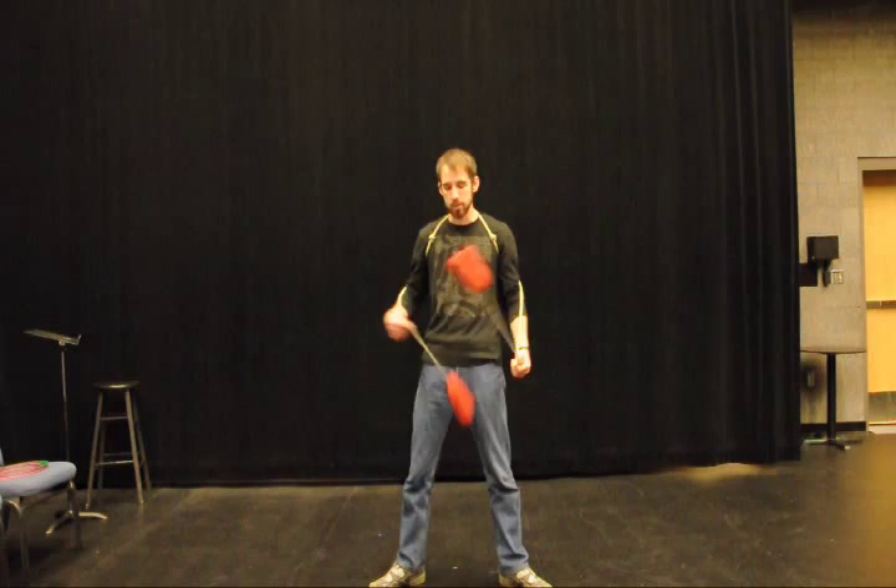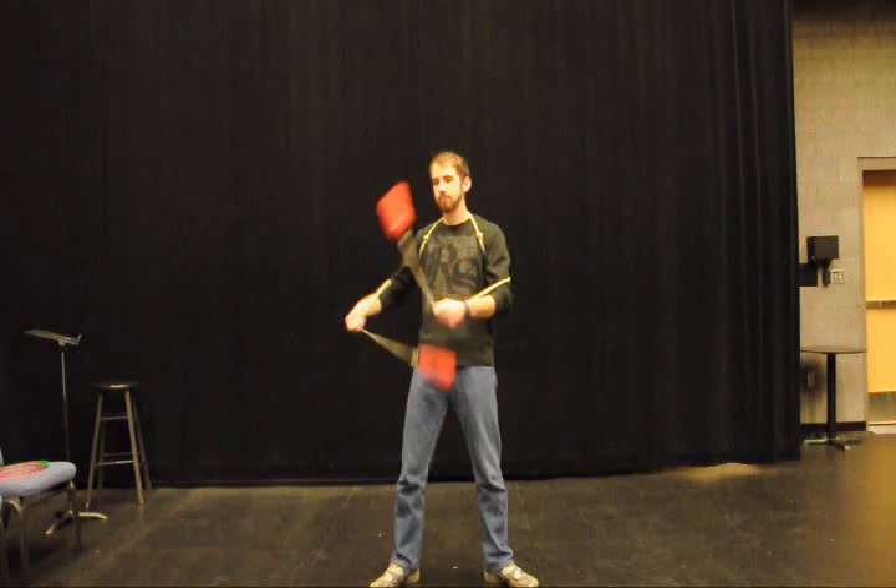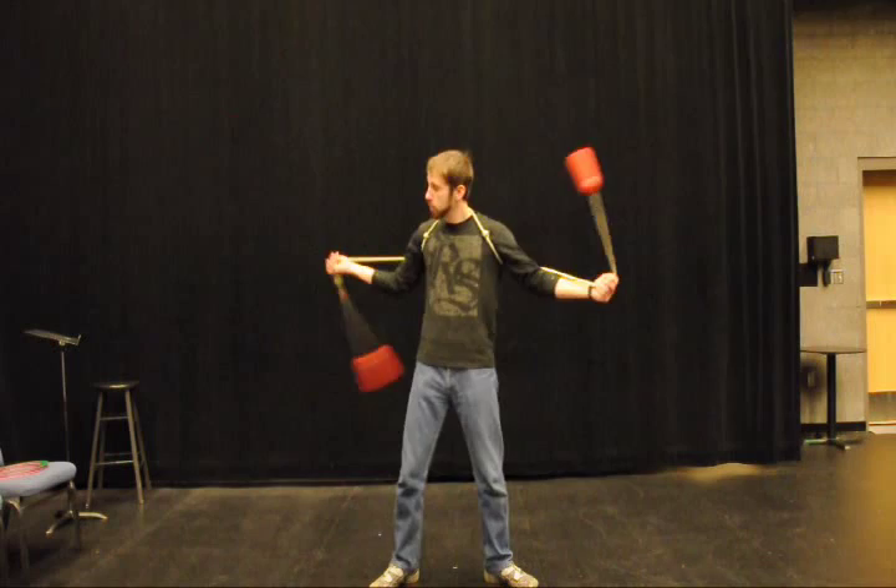So it's a really fun, basic combination to do and to add to your spinning. Here is what it looks like.